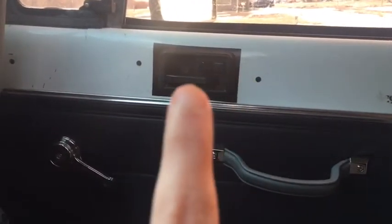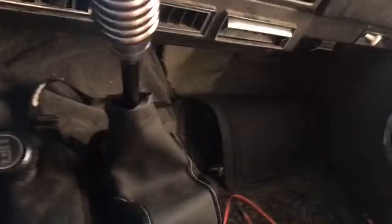Right here she has another little heater vent with an air freshener in it. Over here she just has her window roller, her handle, and her lock and unlock button. This is her console — it's actually pretty decent sized, but it's also locked, otherwise I would show you what's inside.